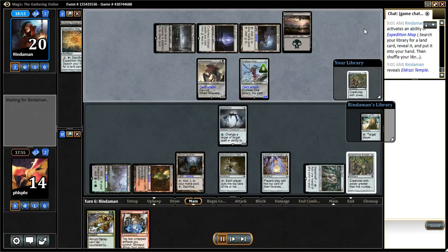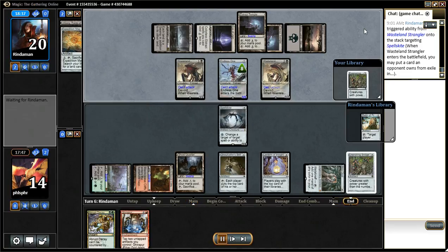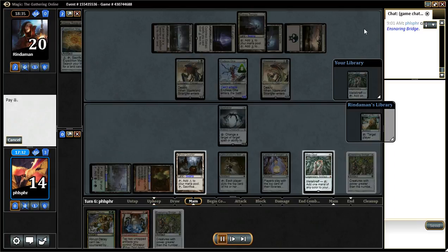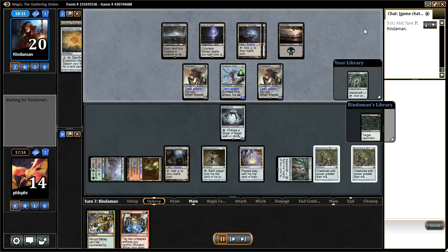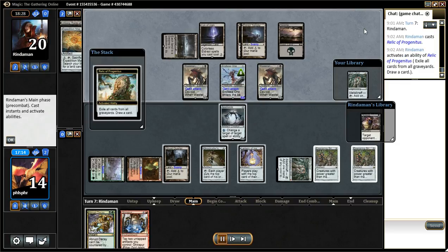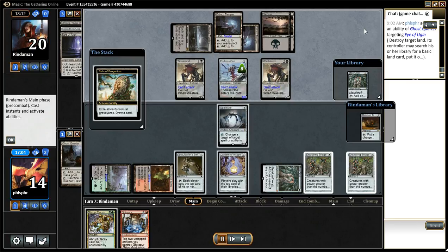There goes that map. I can draw the bridge that way — on the random chance my opponent does get an Ulamog, Spells Guide and the second bridge will keep me alive. I don't have to pull the trigger on Ghost Quarter quite yet. My opponent is going to try to grab that Duress — I don't want him to have it, so now I pull the trigger on killing Eye. I let my opponent have the Ratchet Bomb.